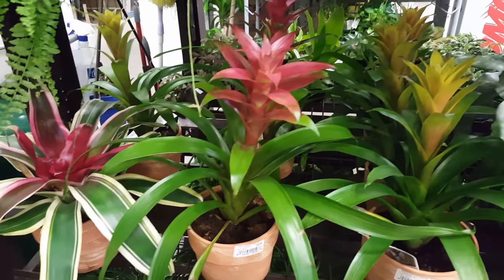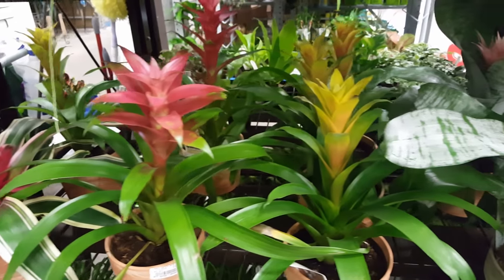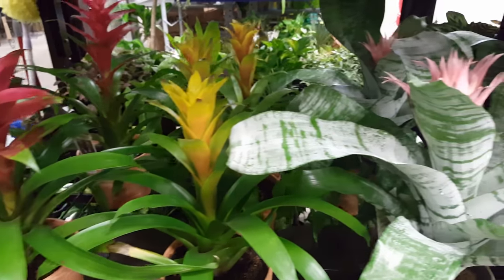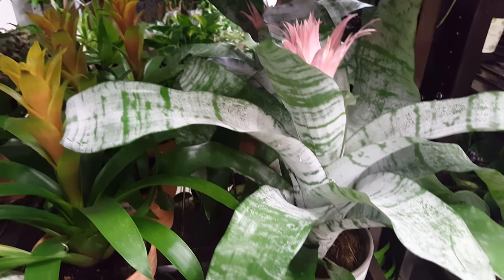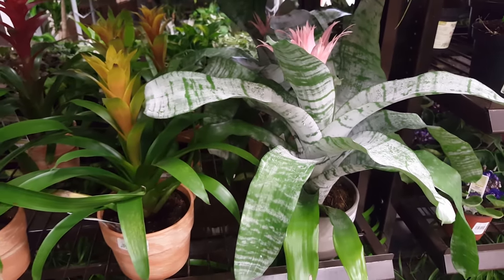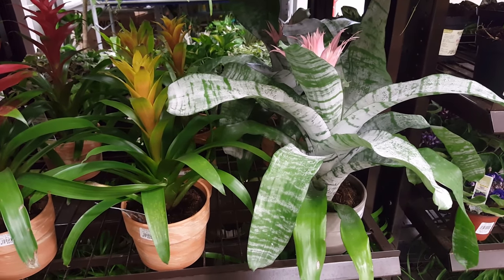Hello everyone and welcome to my channel. Today we're going to talk about the Bromeliad plant, and as you can see it comes in all different colors. I think this plant is made more complicated than it really is, so I'm going to try and tell you how to take care of it.